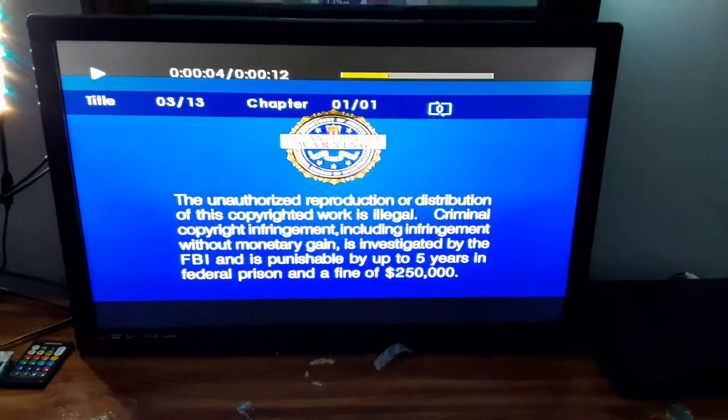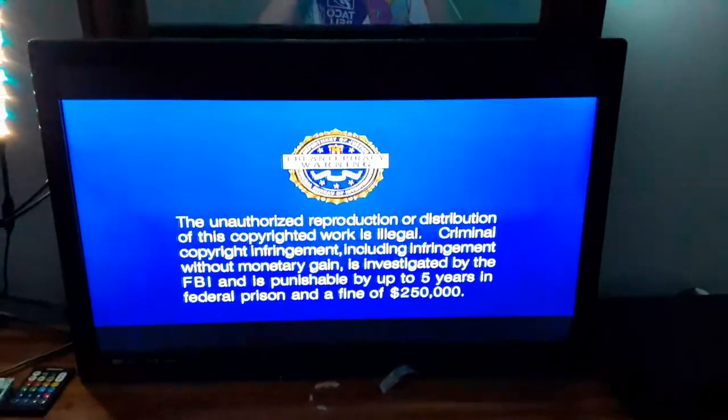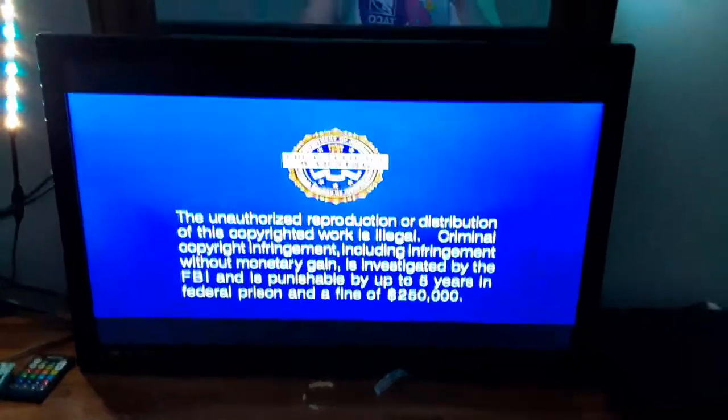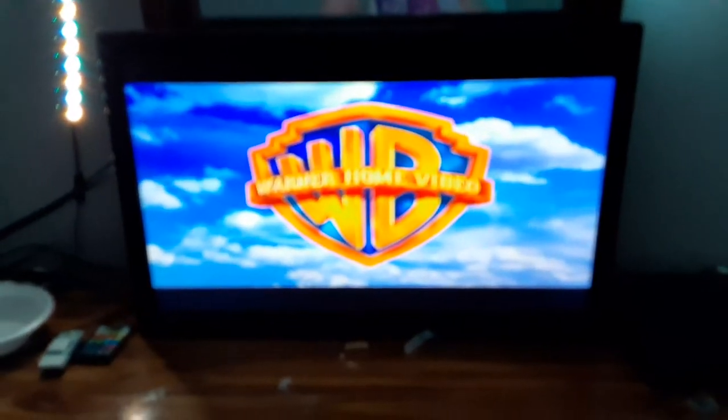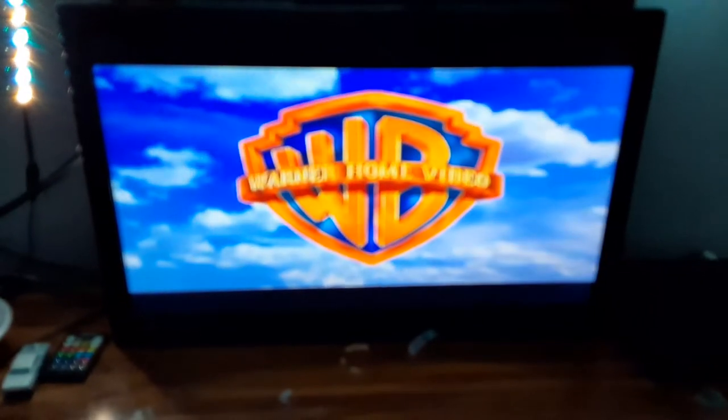Sorry if my camera's not in focus — it's been doing that. I know I'm recording on a different phone. Okay, that was the Warner Home Video logo recorded on my Samsung DVD player.